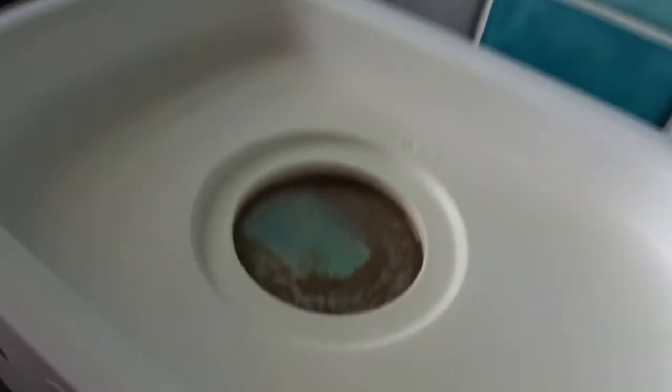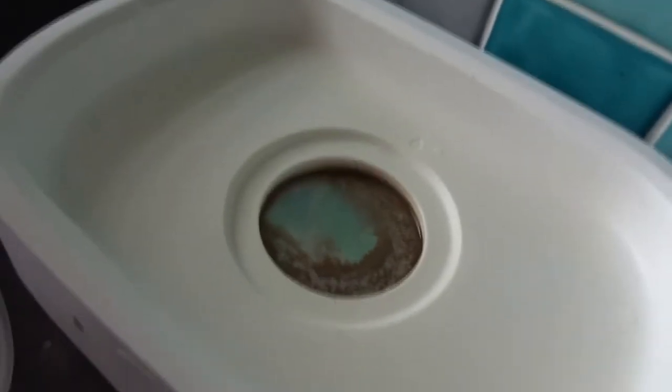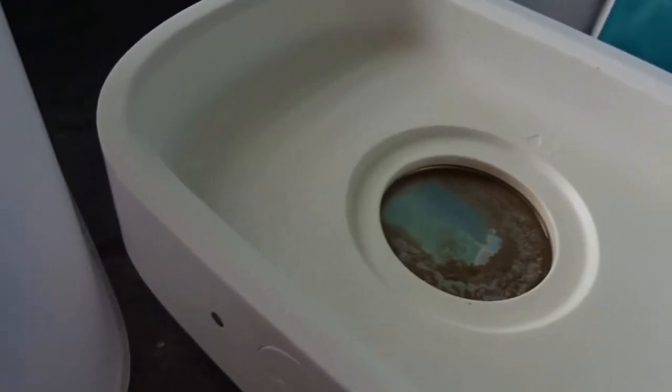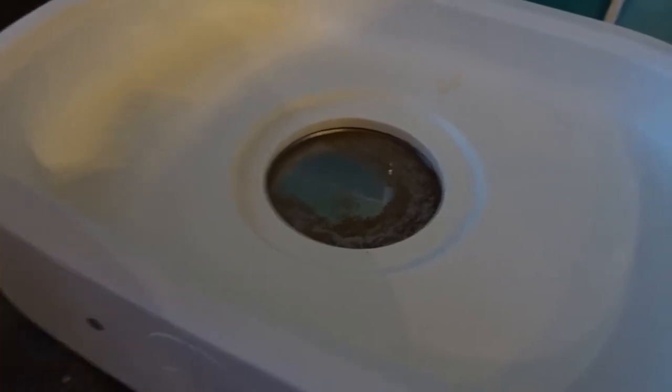As you can see, mine needs cleaning because of the limescale from the water, so I'll clean that with some distilled vinegar. This is the vinegar I'm going to use — I'm just going to pour a small bit in the bottom and leave it for about half an hour and it should descale it all.